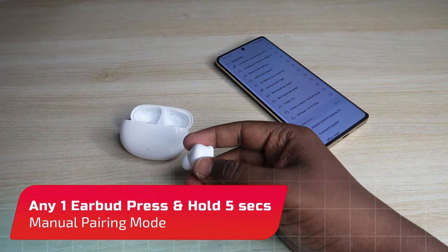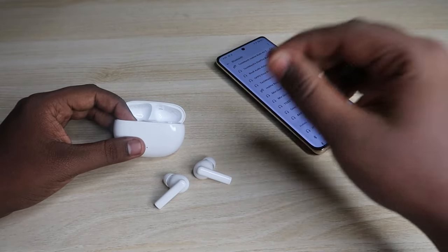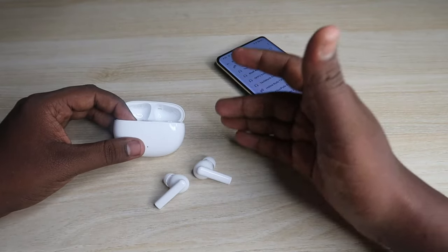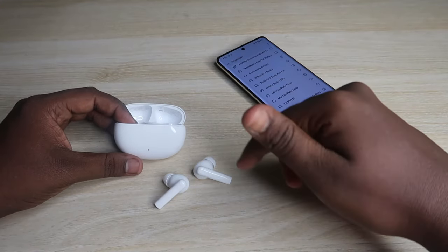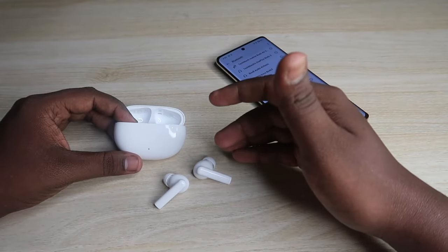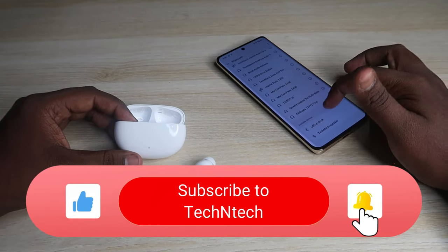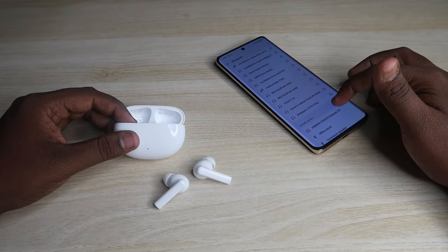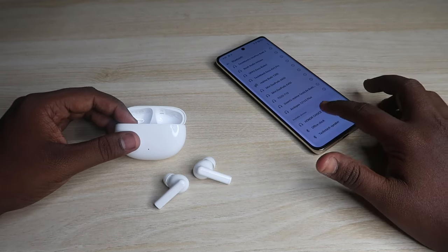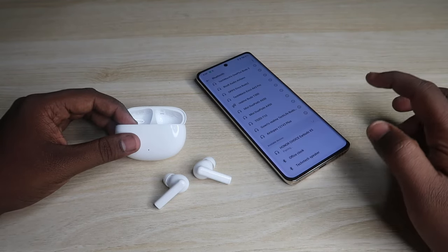While holding for five seconds you will get an ANC update in the earbuds, and after a few seconds you will hear a beep sound. Once you get the beep sound, the earbuds enter manual pairing mode. Now in your available device list you can see the Honor Choice X5 earbuds — just click to connect, click Allow Access, and click Pair.